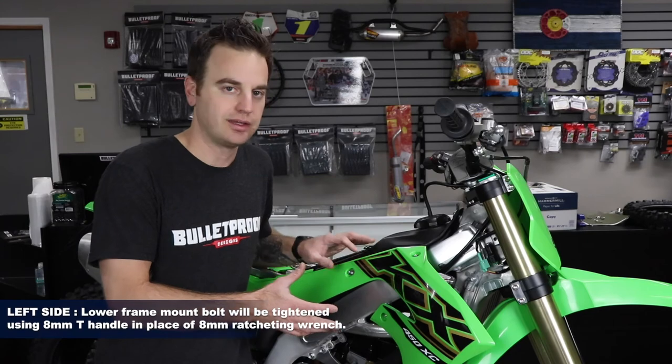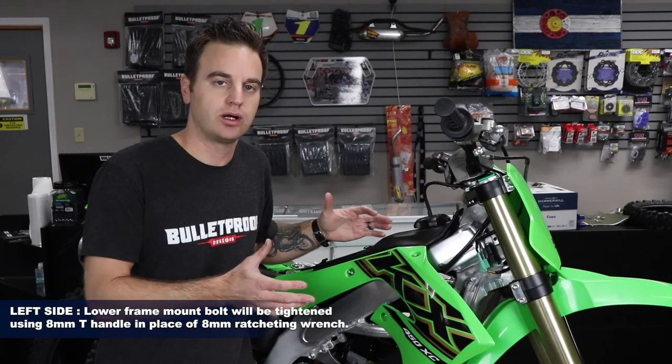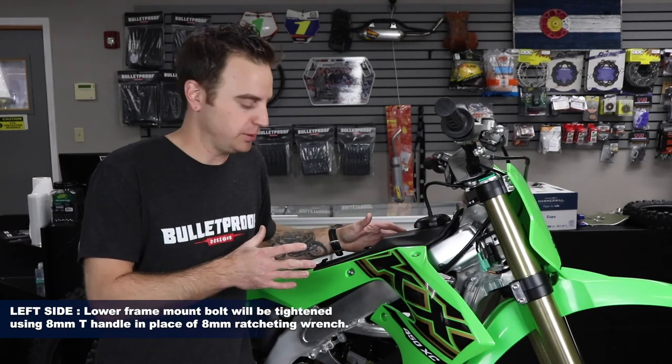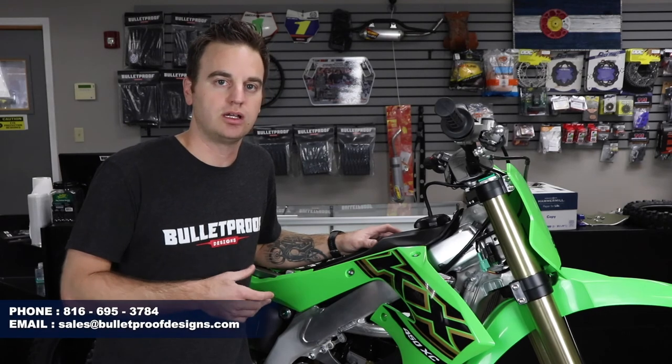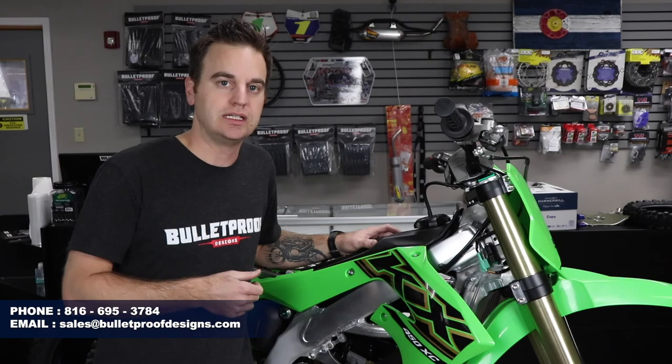We just finished up the right side guard install. The left side of the bike is the exact same process with the same hardware and same tools. If you have any fitment questions or issues, feel free to call us at 816-695-3784 or email us at sales@bulletproofdesigns.com.